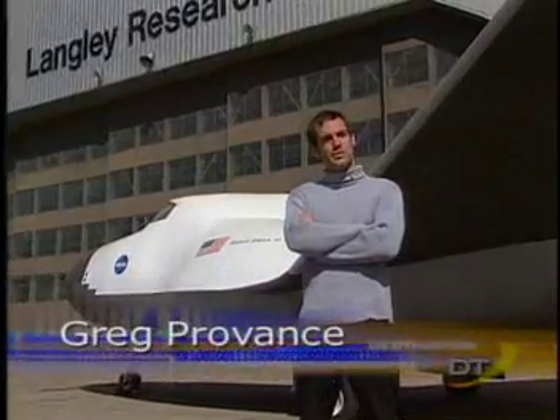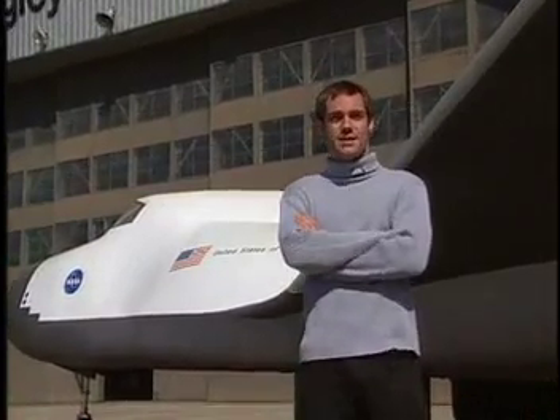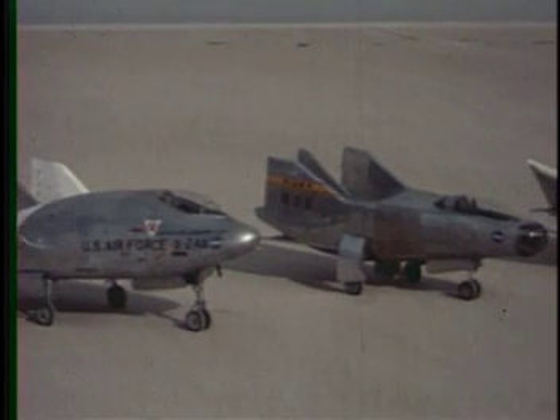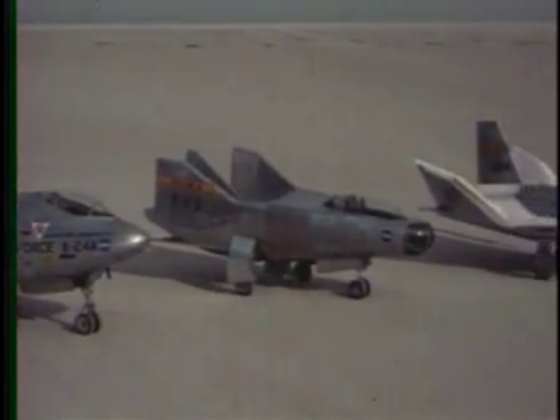That was until a resourceful engineer from NASA named Dale Reed began working on design shapes called lifting bodies, which would change the shape of reusable spacecraft. The lifting body concept evolved in the late 1950s as researchers considered alternatives to the simple ballistic design of space capsules.